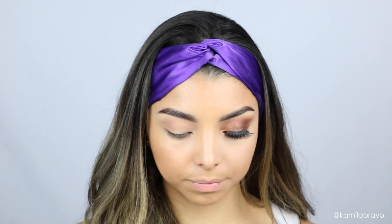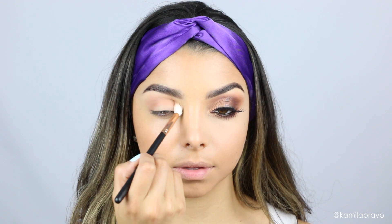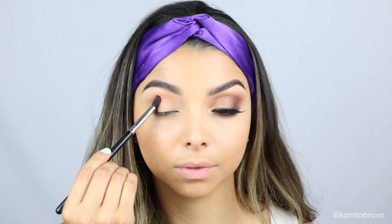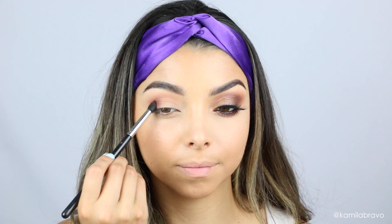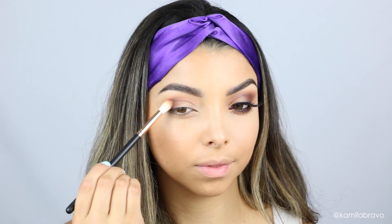I'm applying Festival on my crease with a Morphe brush — I'll put all the brush numbers in the description box. I'm building it up little by little using a windshield wiper motion. Then I'm using the Sigma E45 brush, which I love because it's pointy and gives more precision for darker colors. I'm alternating between both brushes to blend without any harsh lines.